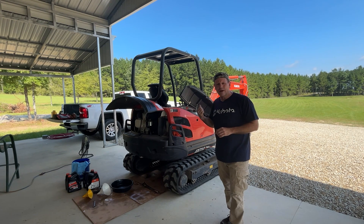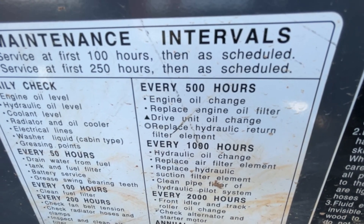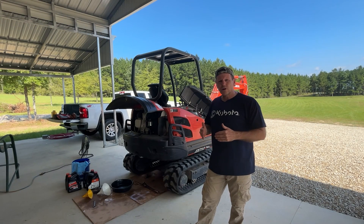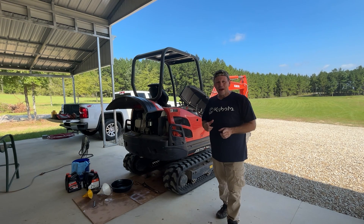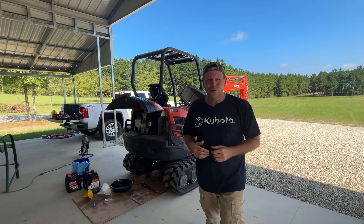I was just looking at the placard which tells you the maintenance interval, and it says every 500 hours to change the oil, but I don't like to go that long. It's been well over a year and about 120 hours or so, so I want to get this oil out and get some fresh oil in. I'm going to show you how easy it is to change the oil in a mini excavator — it's definitely a do-it-yourself task, so let's get started.